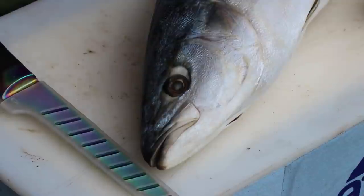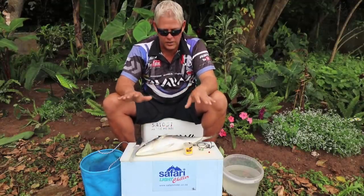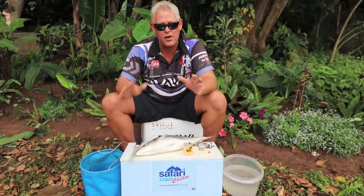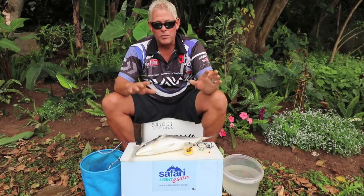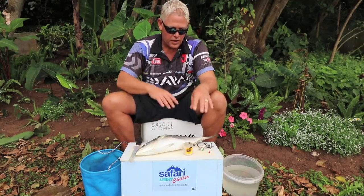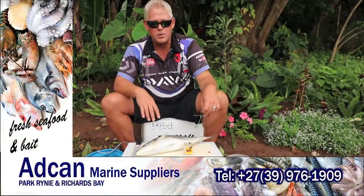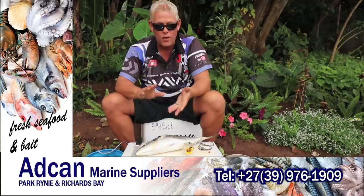Hi all and welcome to this week's bait demo. What I want to cover specifically is a whole yellowtail — rigging a whole yellowtail. A lot of you might know how to rig it already, but I'll run through that. More specifically I want to touch on where we use this, why we use this, what trace specifically, how to make this bait effective in your hookup, and when to use it.